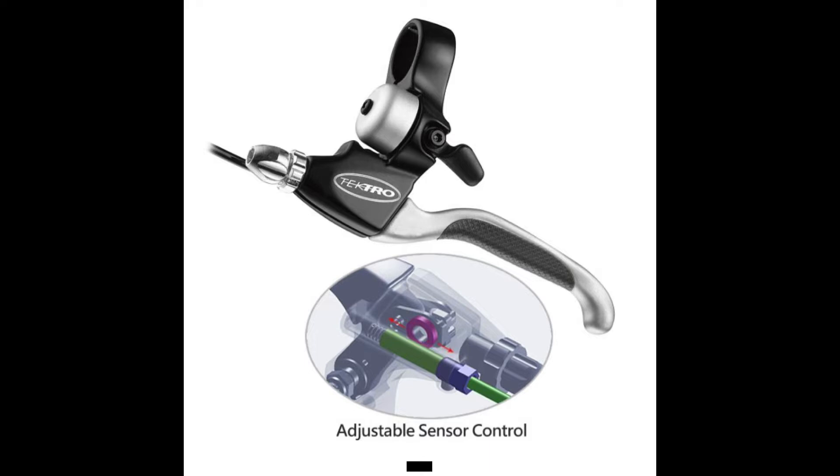As you squeeze the lever and the magnet moves close enough to the sensor for it to be detected, the two wires are effectively shorted together, which tells your eBike controller that you have engaged the brakes and it cuts power to the motor.